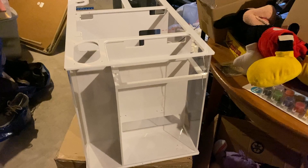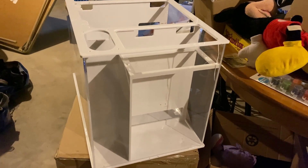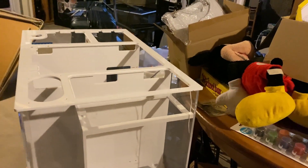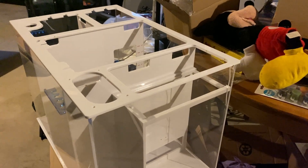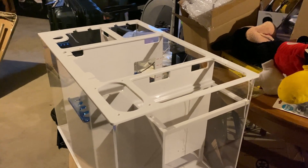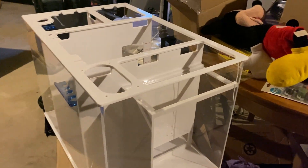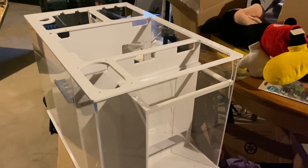Now that I got all the bullshit sticky packaging paper off of it that does nothing — that's a lovely crack. I don't know if I'm gonna use this thing. I already contacted Bulk Reef Supply where I got it and they said they'll either give me a credit or ship another one out. I'm gonna have them ship another one out. Probably gonna recycle this thing — there are just too many cracks, it looks like a factory fault.